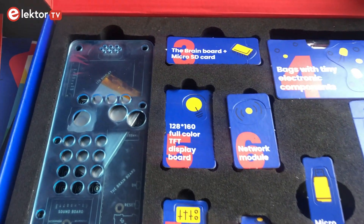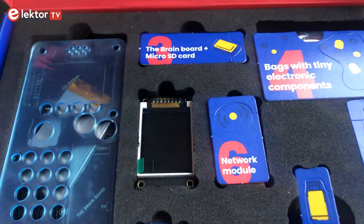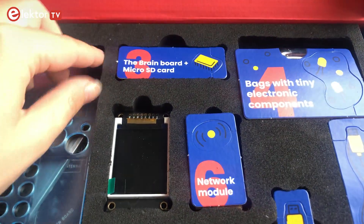This is the casing, the main circuit board, and the full color display. Here we have a sound board, the brain board, and micro SD card.